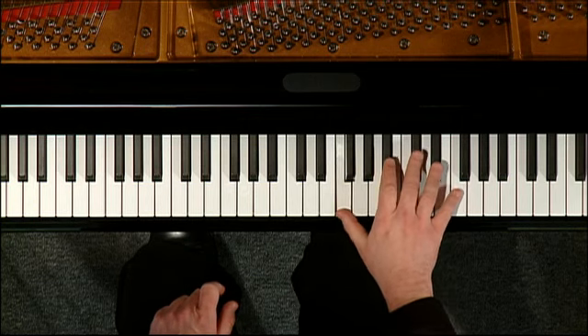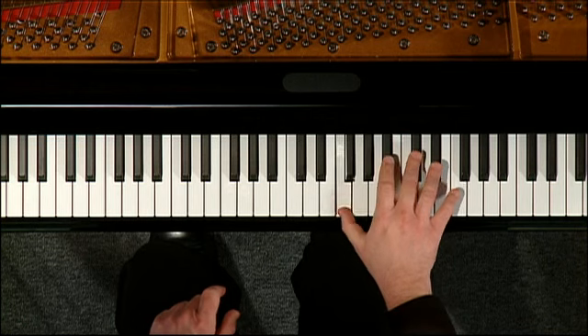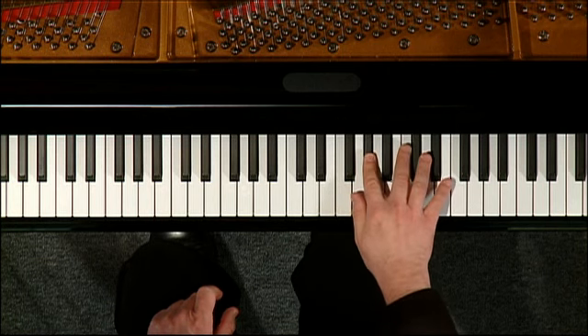Then go to the next one. Then again, stays there again. We'll give the bass line away in a second. Then to the F minor chord. So in tempo it would be...